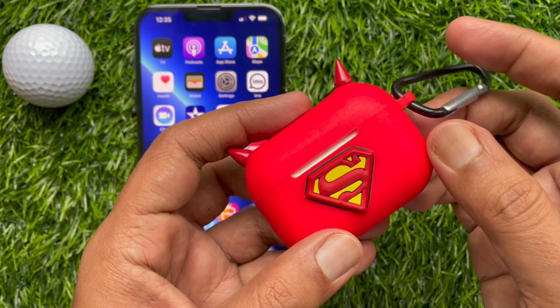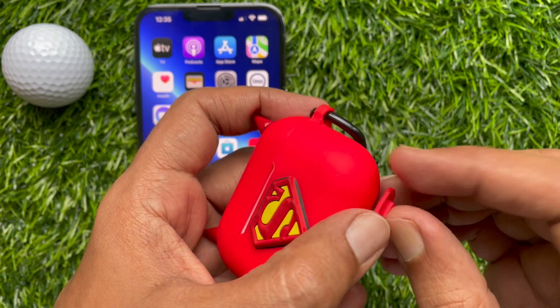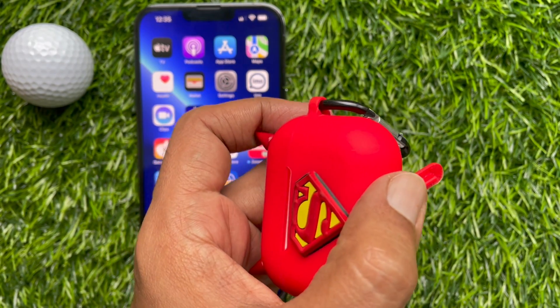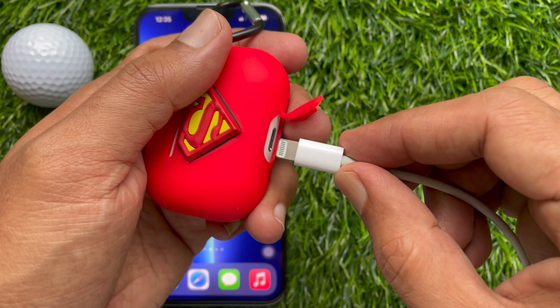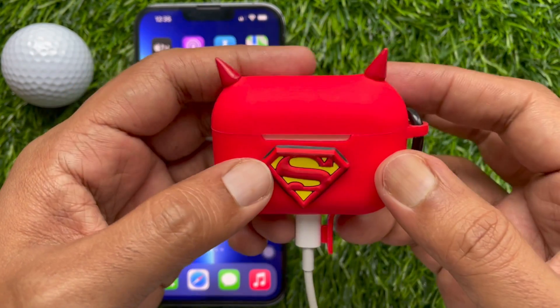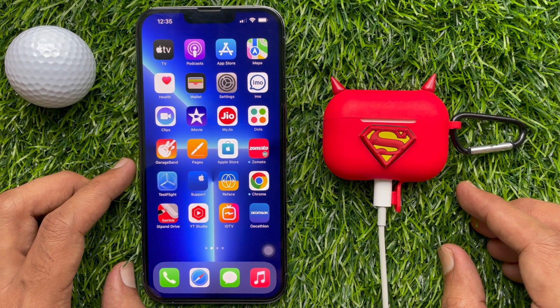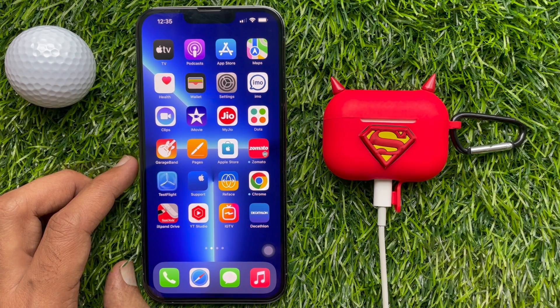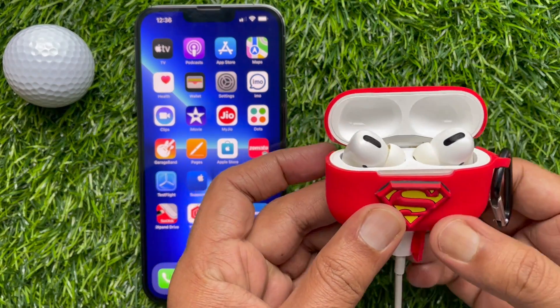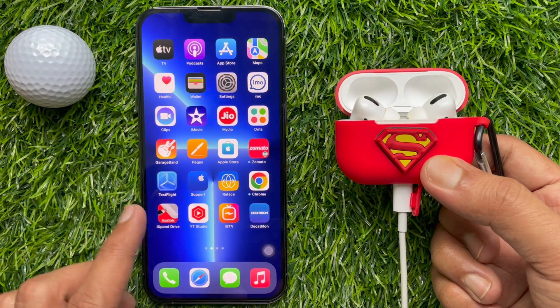The easiest way is: insert your AirPods in their case if they are not already. Connect the AirPods Pro charging case to a power source using the included lightning to USB cable, or you can use wireless charging. Move the iPhone that AirPods Pro have been paired with near to the charging case, and make sure the iOS device has an internet connection. After a while, any available software updates should be automatically downloaded and installed. But make sure your charging case is fully charged.